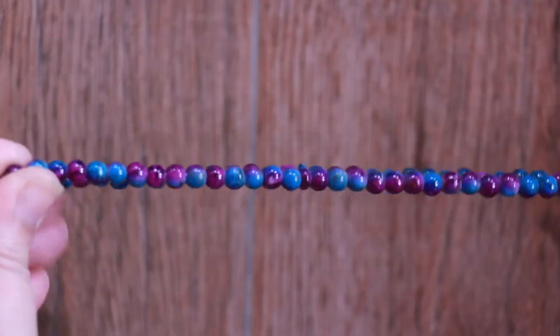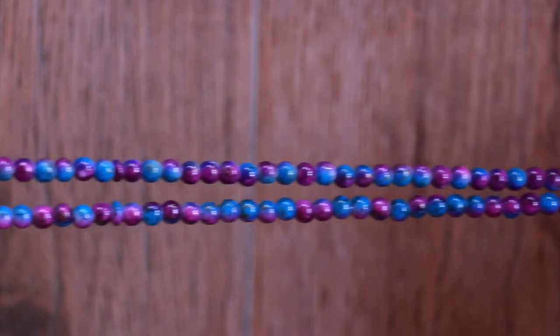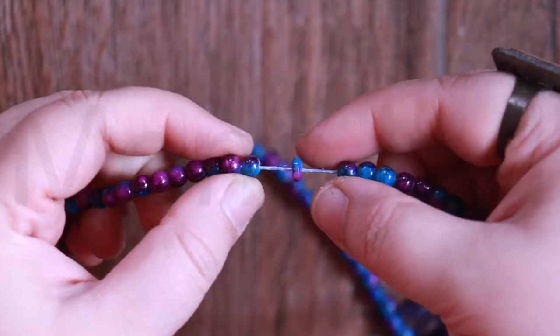Symmetrical spheres nearly perfectly aligned on a string are gorgeous to look at. The galaxy tasbih I have has a total of 99 beads. These are plastic with cosmic galaxy designs on them.